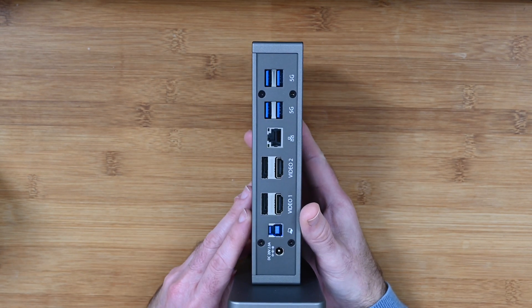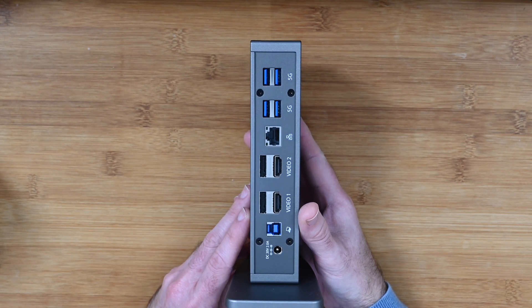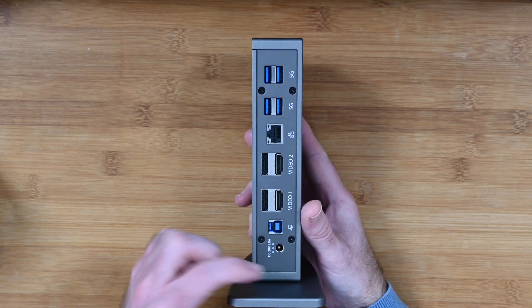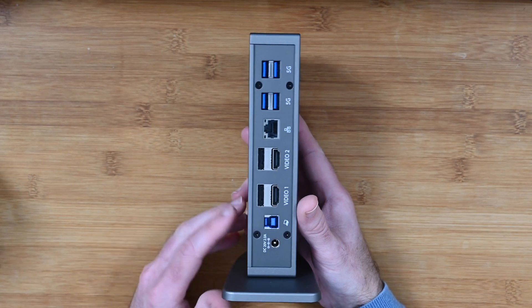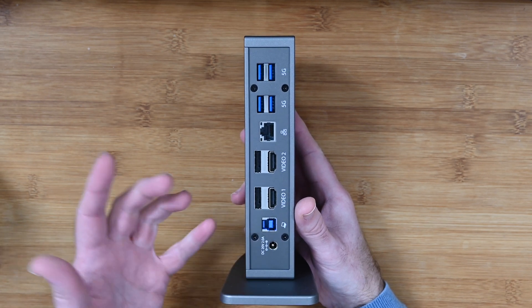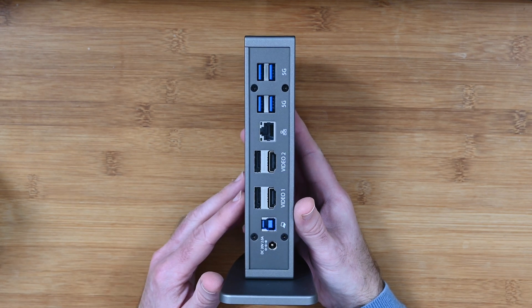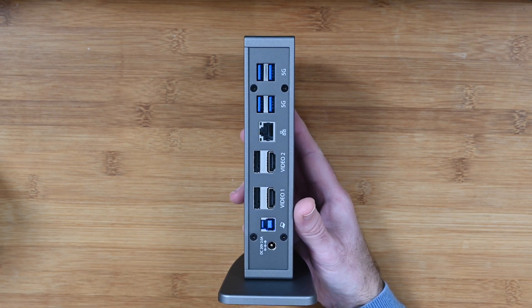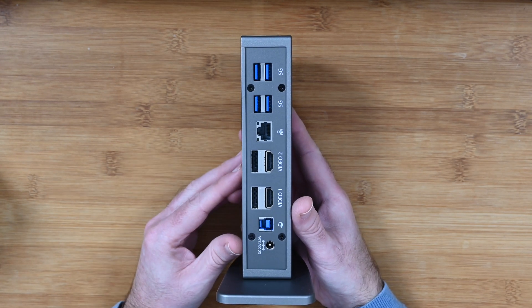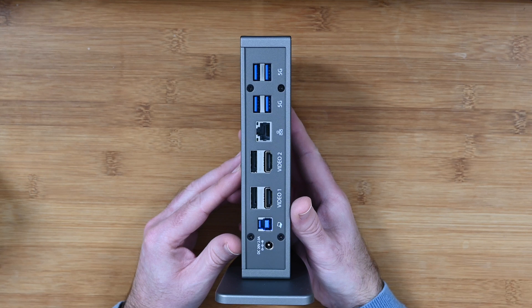There's some ventilation on the side and some nice design detail there as well. Around the back you can see we have so many useful connections. We've got the input for the power supply that comes inside the box, and a USB cable also included in the box that connects this dock to your computer — really designed primarily for a laptop, giving you that single cable connection.